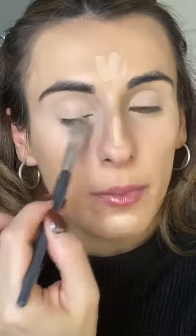Take your concealer and place it on your eyelid. This is going to act as a beautiful base for any eyeshadow, but it's also going to help cover up any discoloration on the eyelids — because we all have them.